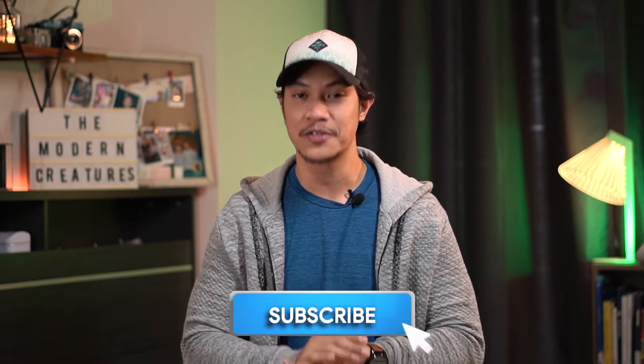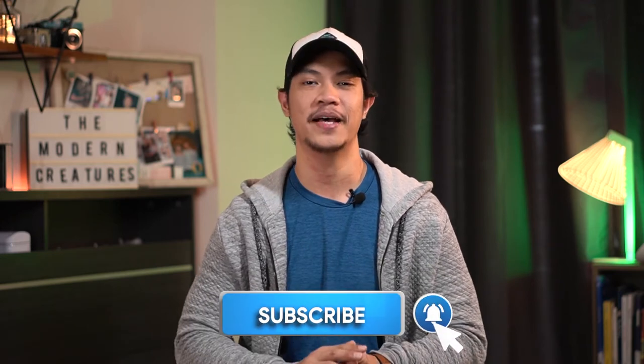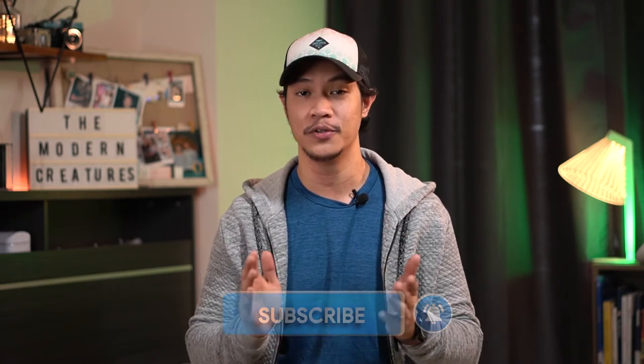But before that, please do remember to subscribe to our YouTube channel and hit that bell icon to get notified when we upload new videos. We did just hit 1,000 subscribers, so thank you so much for all those who subscribed. And now that's out of the way, let's get on with the video.